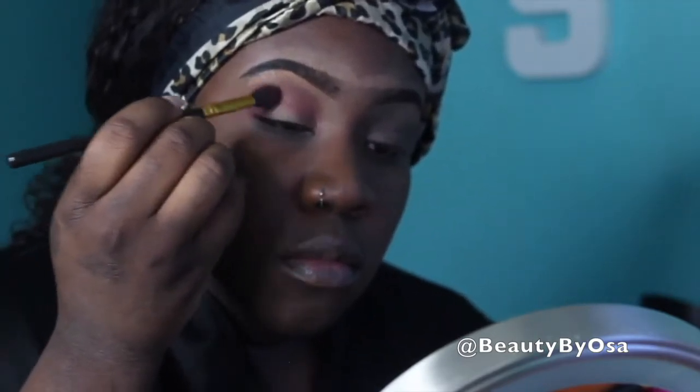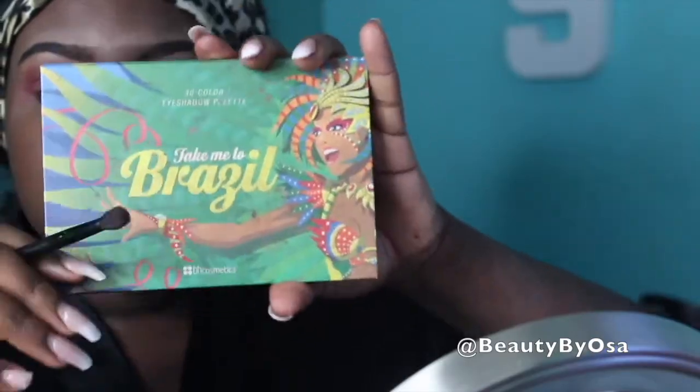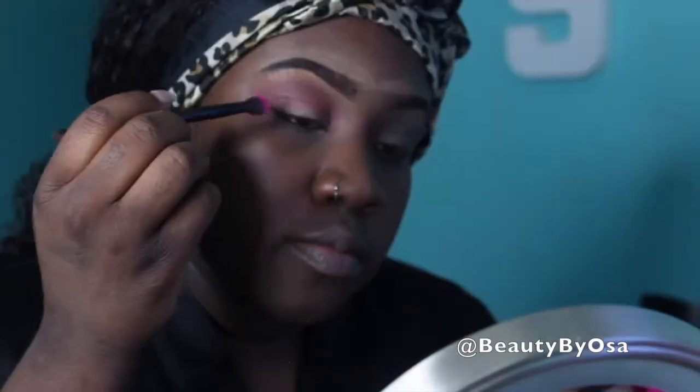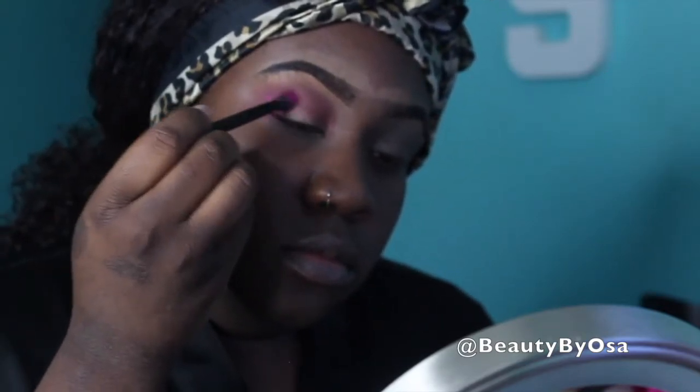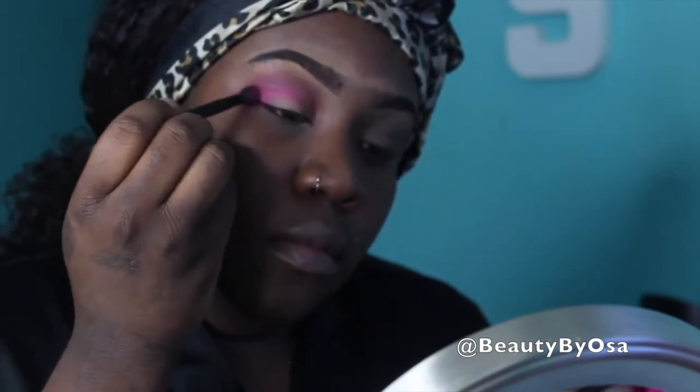I'm then going to be using the color called Love Letter, which is also in the exact same palette, and I'm using that to help build up the crease. As you can see, I'm more dabbing it than blending — I want as much coverage as possible, so I'm first applying pressure and dabbing the color onto my crease before blending it out. Switching into the Take Me To Beville palette from BH Cosmetics, I'm going into that pink color and dabbing that into my outer crease. I did switch brushes as well because I wanted a more dense coverage from the eyeshadow.